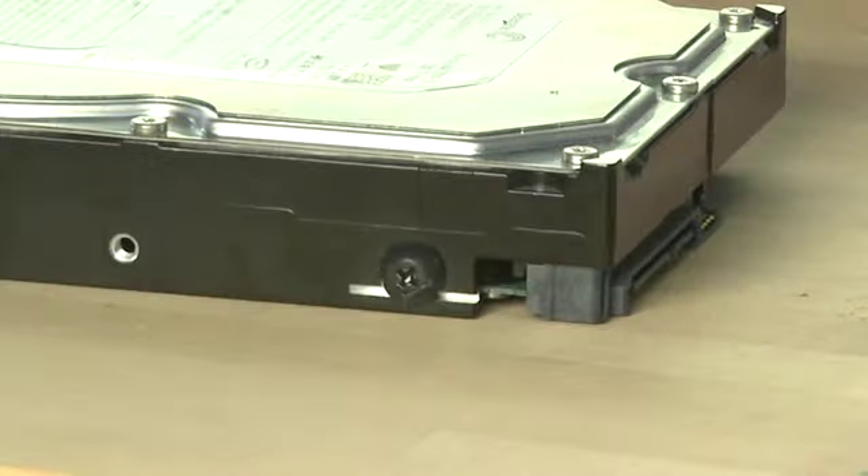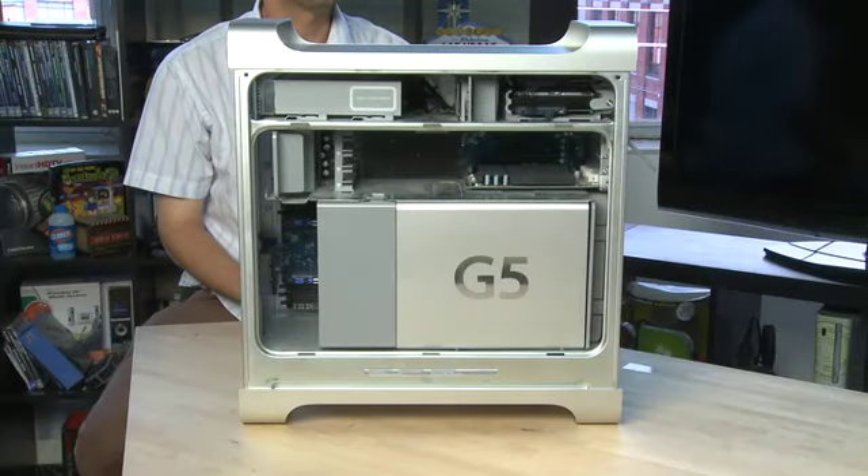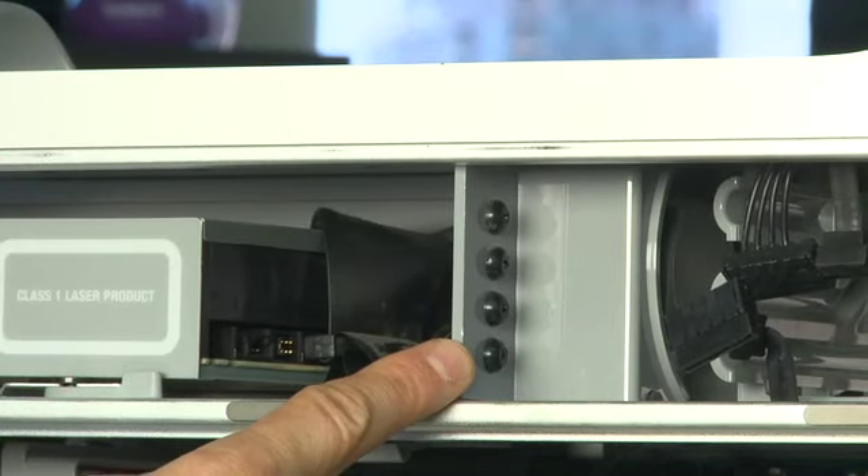Each of the drives slides in and out of the case using little rubber bumpers. If you only have a single drive in your system and you want to put a second drive in and you're looking for the rubber bumpers, there are typically four extras included in the case attached to this panel.